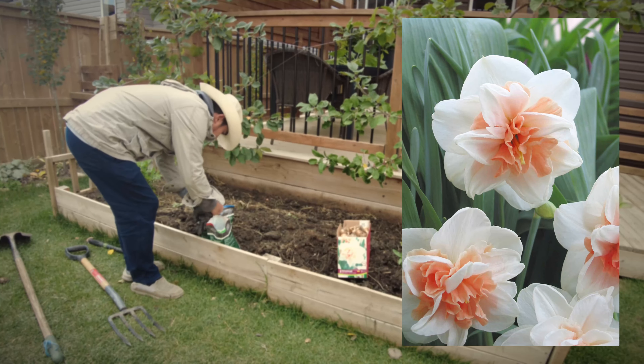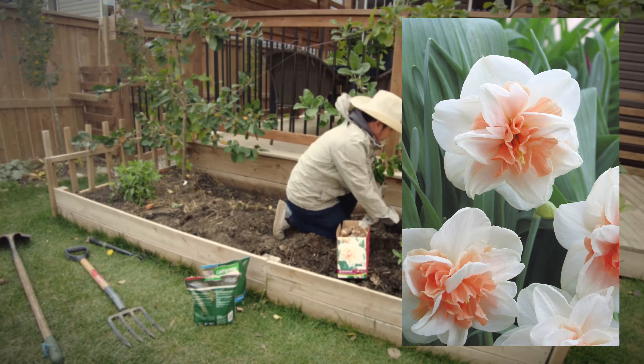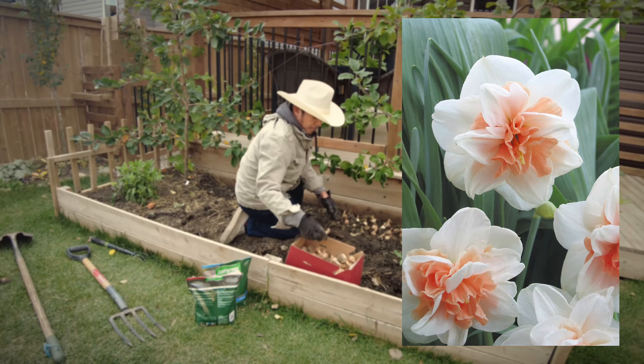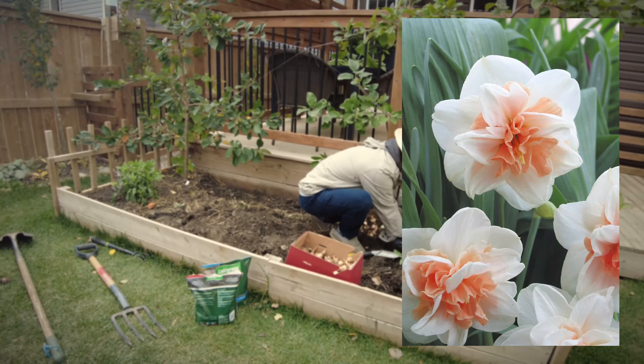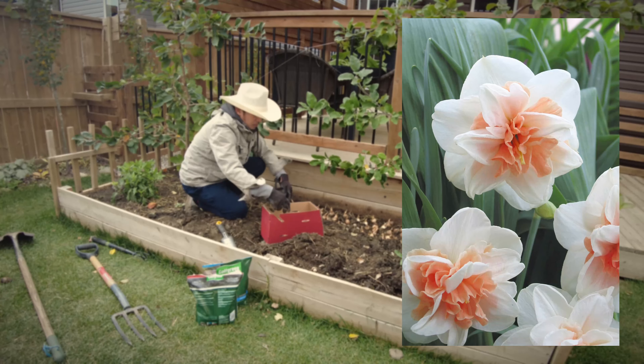This one is called Narcissus Del Nashaw and it's a personal favorite of mine. I really like how the very soft peach or light pink centers furl right there in the middle, with double petals and very beautiful tall stems of 14 to 18 inches. We're planting it in one whole row in what used to be the strawberry patch, and I hope we get a lot of blooms next year.